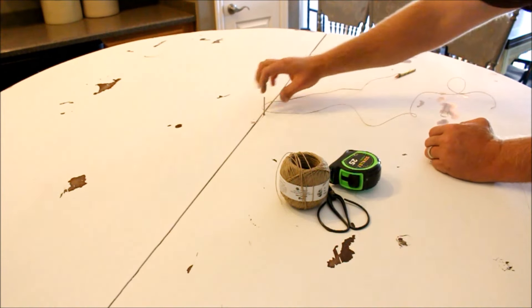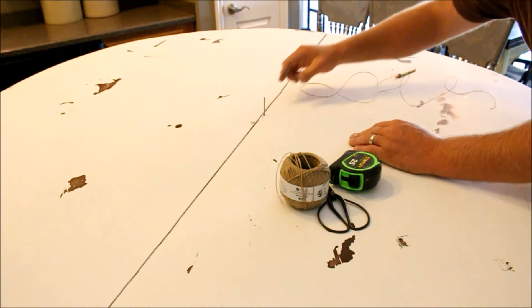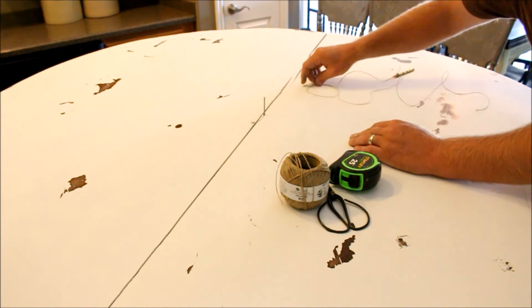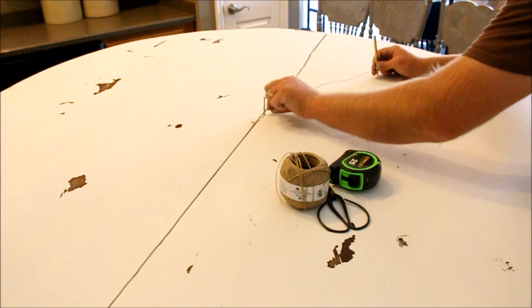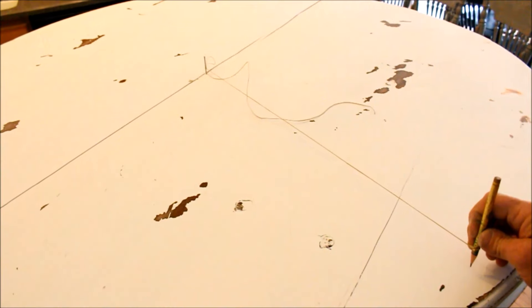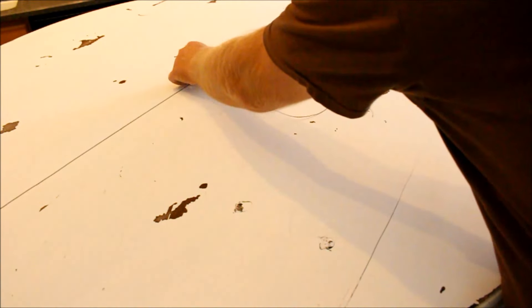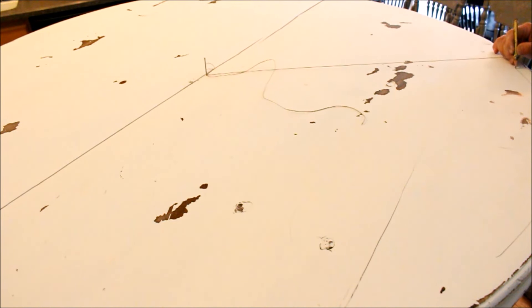I went ahead and found the center on this table. I just measured from side to side, marked it, and put a nail right there in the middle. Now I've got a piece of twine. I'm just going to wrap it around here until I find where I want it. I want my circle to run a few inches from the edge, and I want a nice circle all the way around.